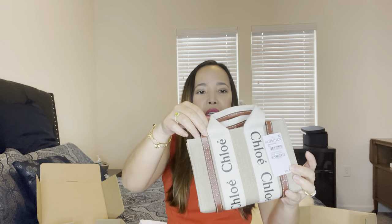This is the Chloe Woody mini bag. The color is white and brown — the white is the body of the Chloe bag and the handle is brown. It's really a one-of-a-kind. There's a tag on it — I'm not sure why it came out like that.